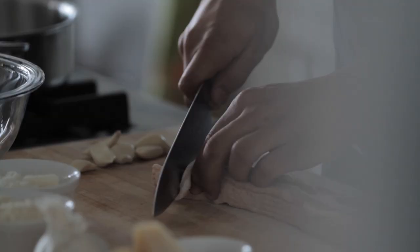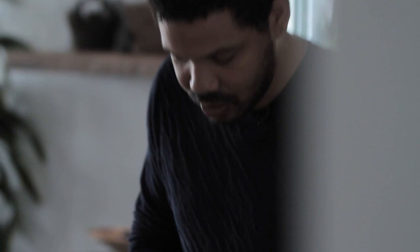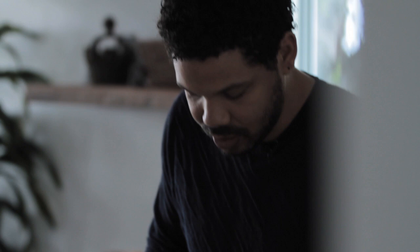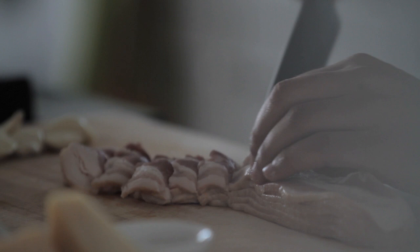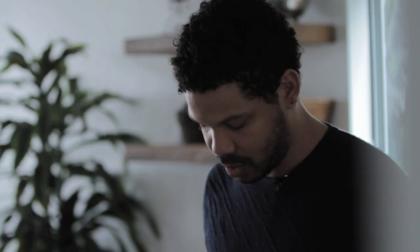So while the spaghetti is boiling, I'm gonna move over and chop up my bacon. I've got six slices of thick cut bacon. You wanna get it into about two inch thick pieces because you really want that hearty piece of bacon in each bite of the carbonara. Nothing says I love you like bacon, cheese and pasta.